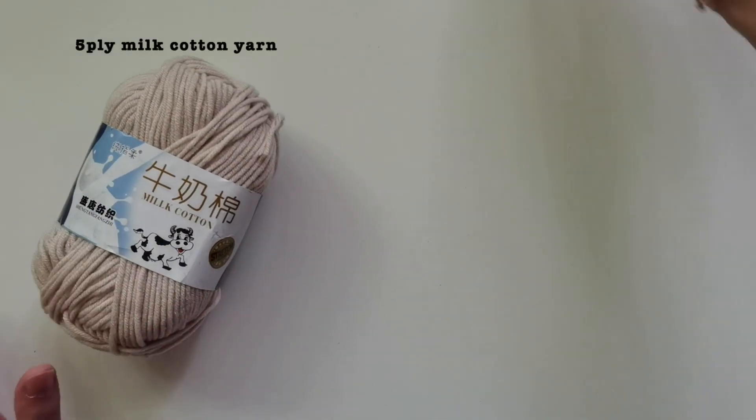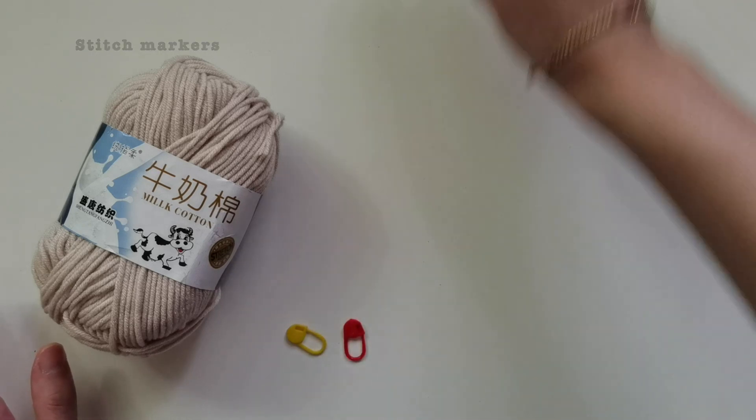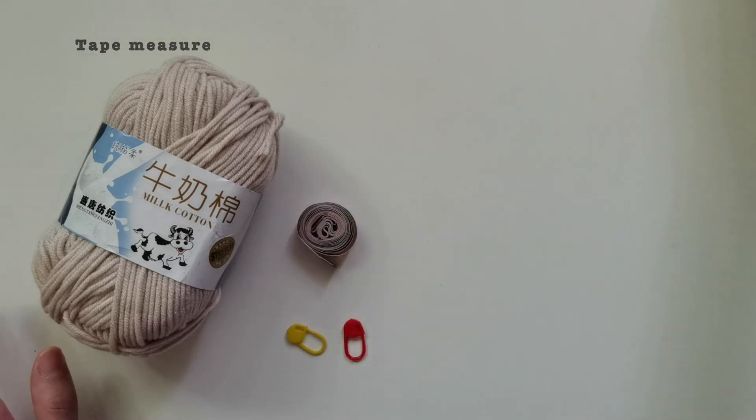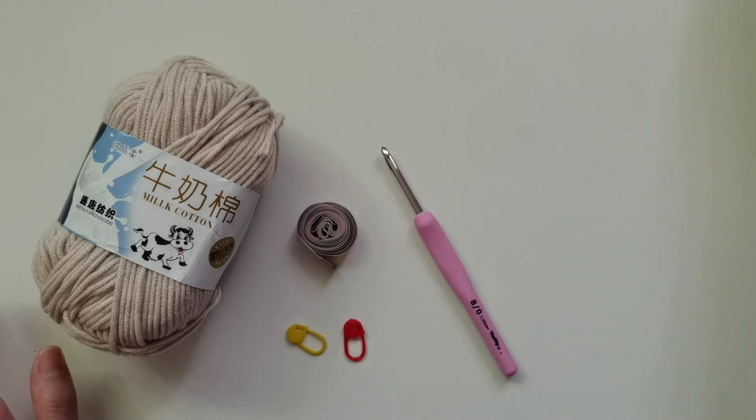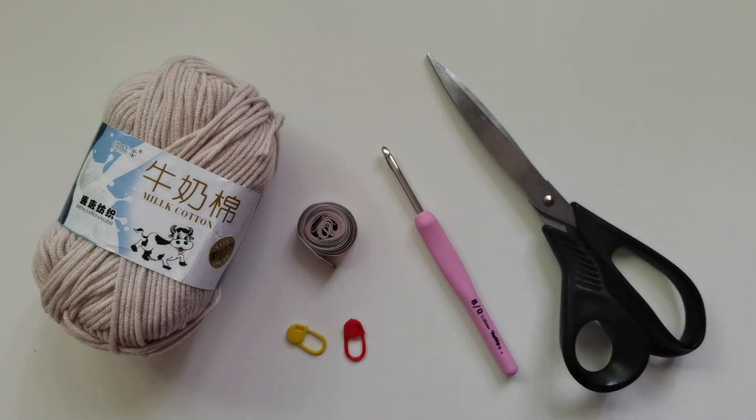The materials I use for this project are five-ply milk cotton yarn, stitch markers, tape measure, my Tulip hook — that's five millimeter or size 8 — and a pair of scissors. Total yarn that I use for this is around 120 to 130 grams.